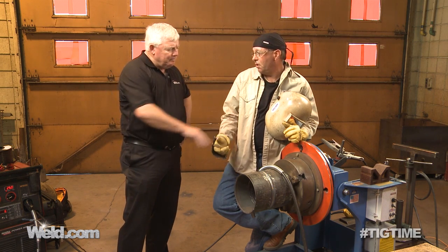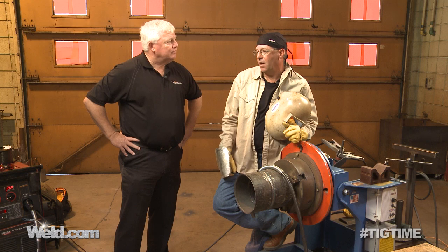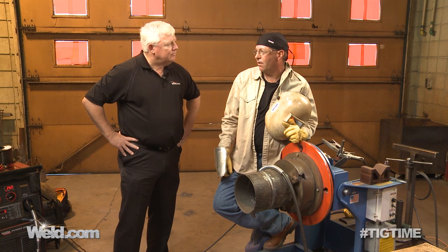We could do this with hard wire spray — we could do this with an .045 L56 and 95/5 gas, 95% argon, 5% oxygen, and spray this weld in here, and it's the same thing. Just a hot, fast fill pass.